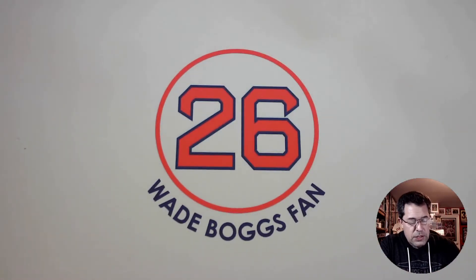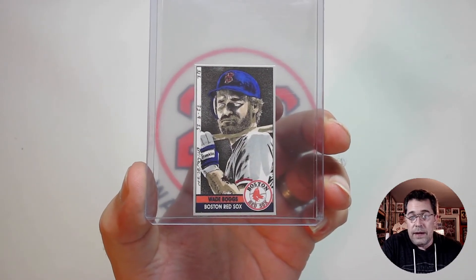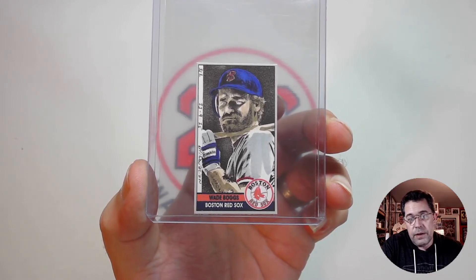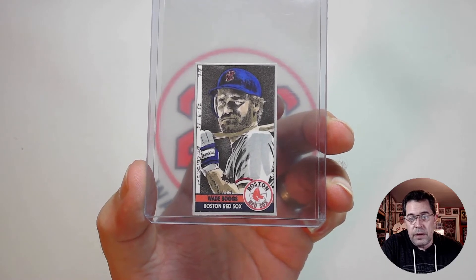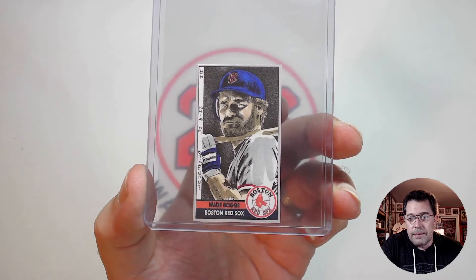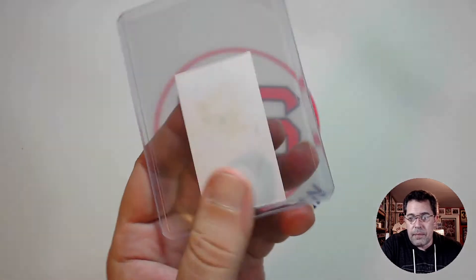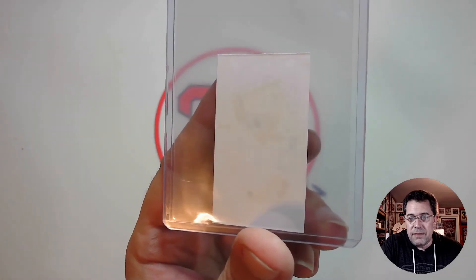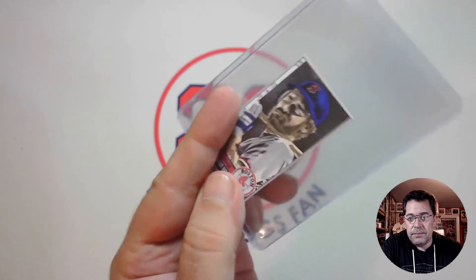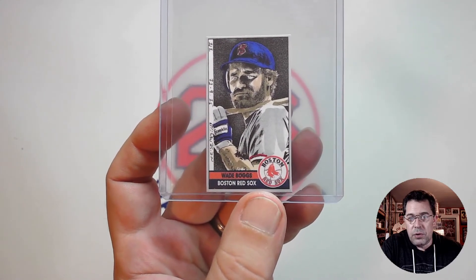This one he changed things up a little bit. I think this was the fourth one he came out with — November 9th, 2015, one-of-one. This is just a darker image, or at least a darker use of ink on it. On the back you can see a little bit of bleed-out for his arms and his face. That was a pretty cool one.